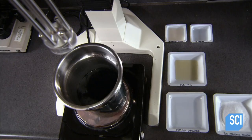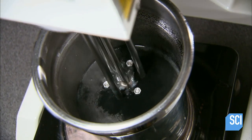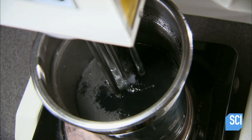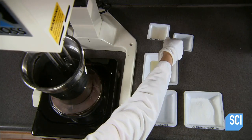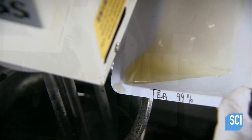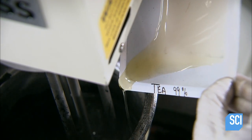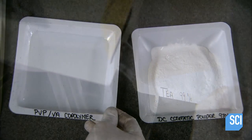The next ingredient is a cosmetic-grade iron oxide pigment. The color is black because she's making black mascara. She blends the mixture until the color is uniform, then she adds TEA — an organic compound that balances the mascara's pH level so that it isn't too acidic or alkaline.